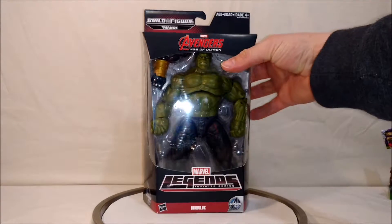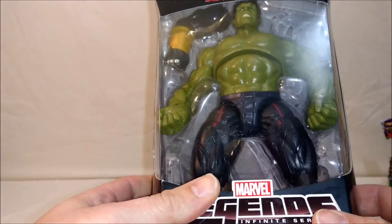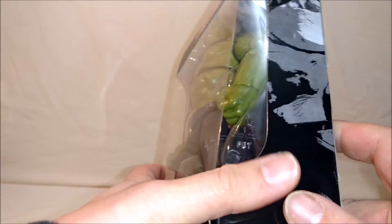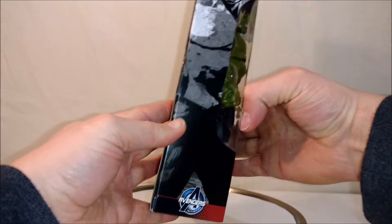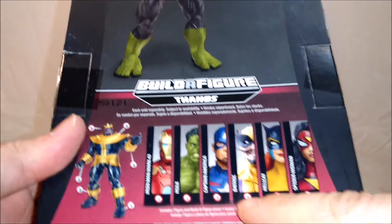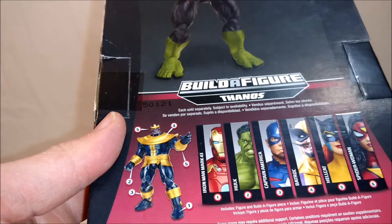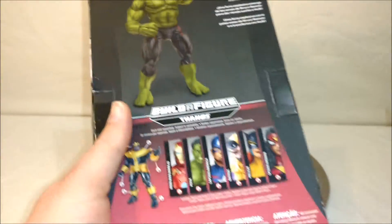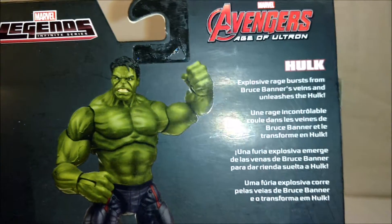This video is of the Hulk from the Avengers Age of Ultron movie, so it's slightly different than the Avengers Hulk we got a little while ago. I'll show them off in comparison. We get an image of the Hulk on the side — it's the same on both sides. We get all these figures in this series to build Thanos; you need only five of the six. Hellcat and Spider-Woman are a double pack and it comes with the head of Thanos. We get the Hulk here with his little write-up: 'Explosive rage bursts from Bruce Banner's veins and unleashes the Hulk.' This is the newest version of the Hulk we get.